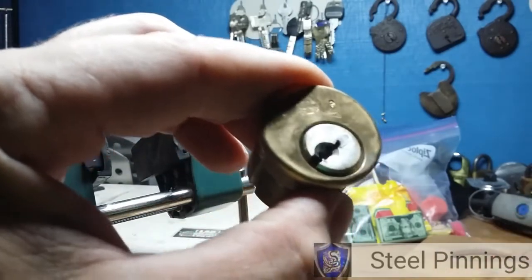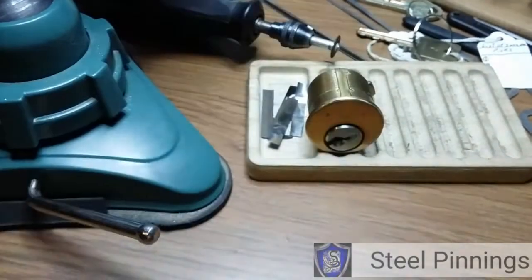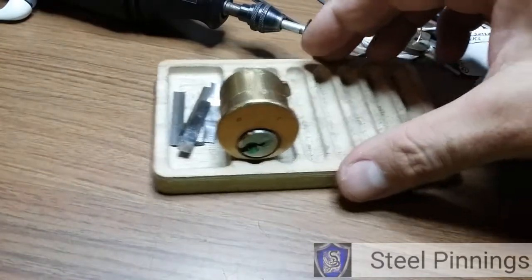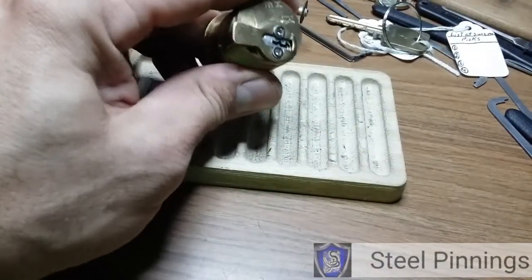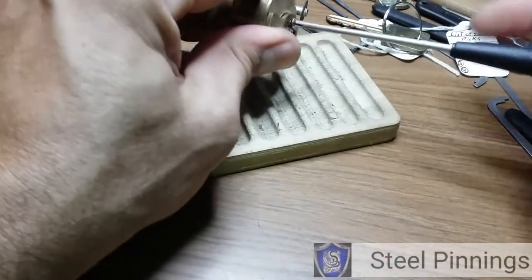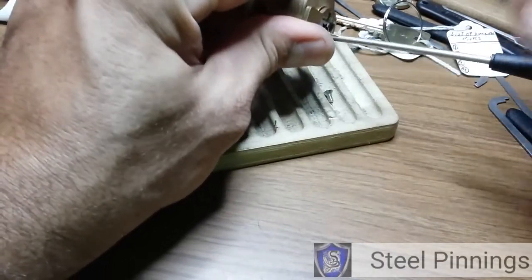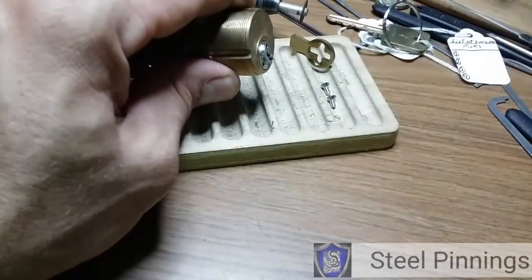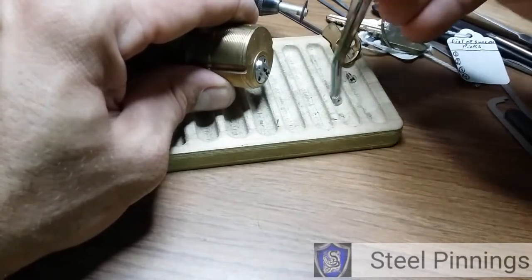Sweet — I don't have a clue how much battery I've got left, but it is open! Alright, that is awesome! Good lock Steel Pinnings, that was a very fun challenging lock. Forgive me, I need to be quick because my battery is low — got to be moving on.